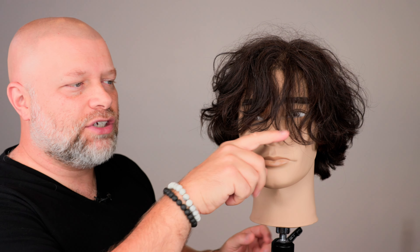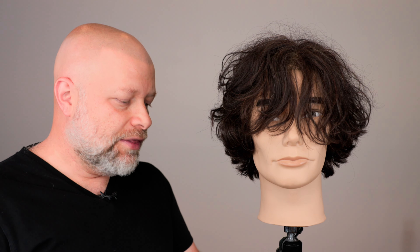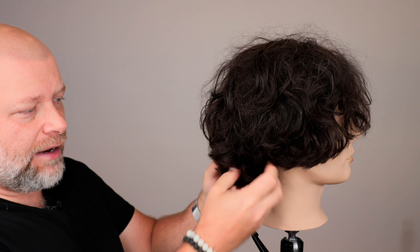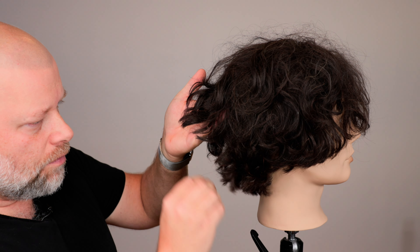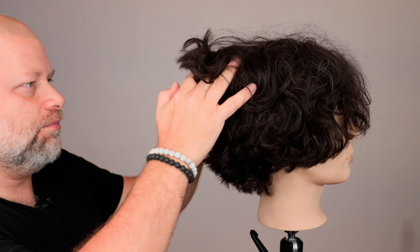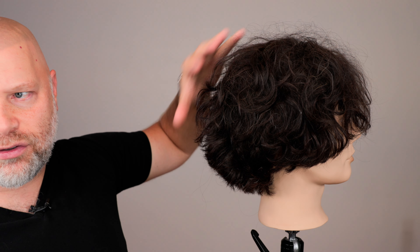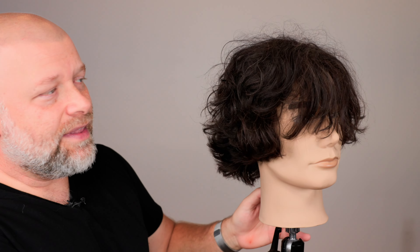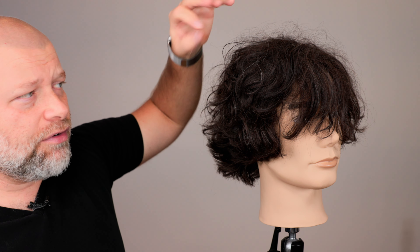People on TikTok and influencers have had haircuts like this and people seem to love it. The key to this haircut is establishing a perimeter — establishing the length. This is fully dry on a straight-haired mannequin, and I was able to create waves in it by layering the hair. The mop top is longer in the front, angled in a rounded shape going all the way down into the bottom, very rounded and a little longer throughout the back — all connected.